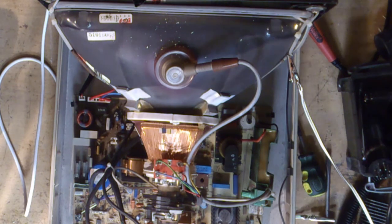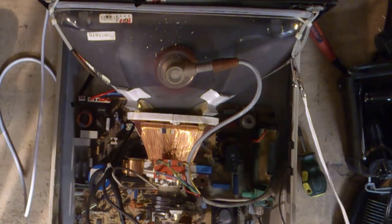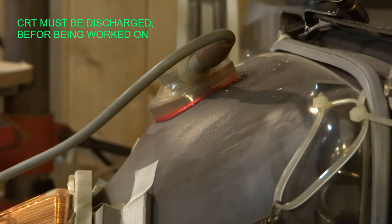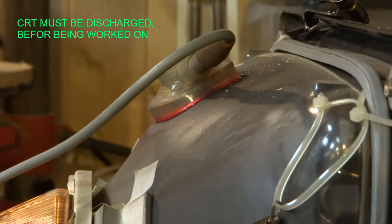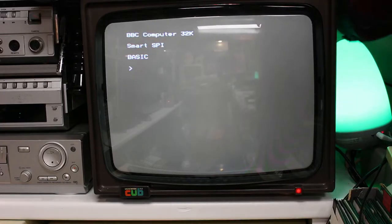Before we do that we need to make sure the CRT is safe to work on. The CRT is like a large capacitor and can hold an extremely large charge. Before we begin we must make sure the CRT is discharged — even after being switched off for several days the CRT can still be holding some electricity. So first things first: switch off the monitor and unplug it from the mains.